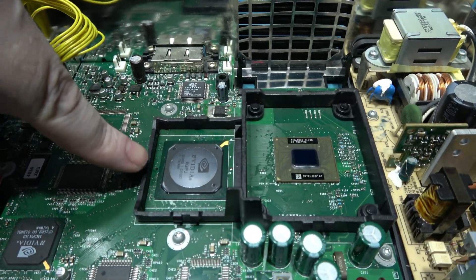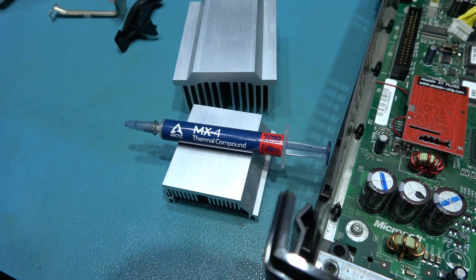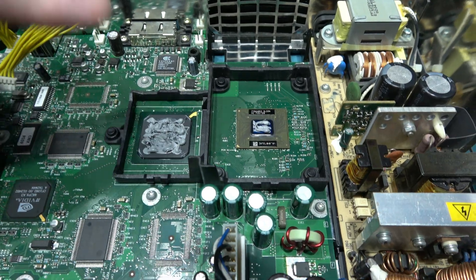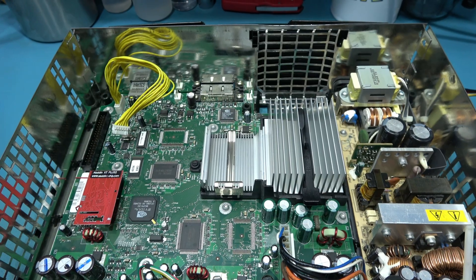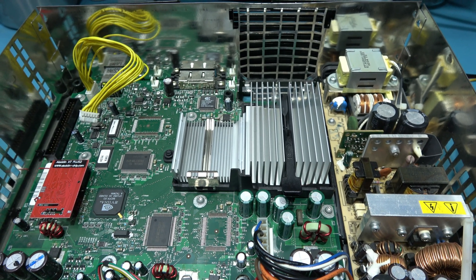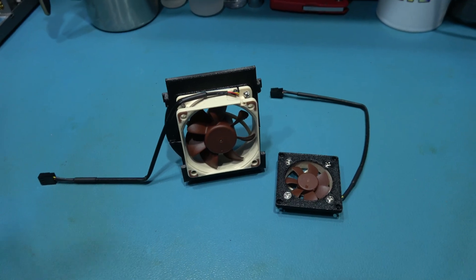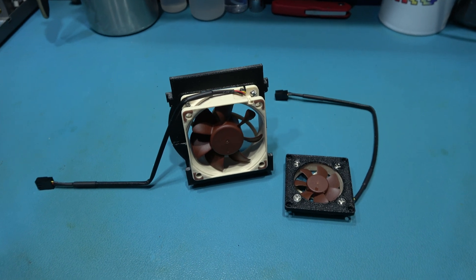The old thermal compound has been removed from the GPU and the CPU, and also from the heat sinks. I'm going to put some new MX-4 thermal compound on there — that should be better than the stuff Microsoft put on. Got the MX-4 on there, time to put the heat sinks back on. Now I've installed both the mounting brackets for the GPU fan and the system fan — let's get them in the Xbox.